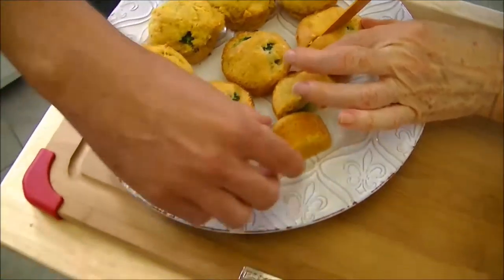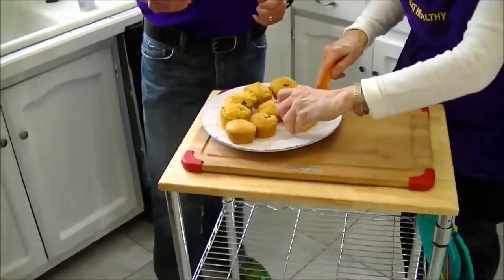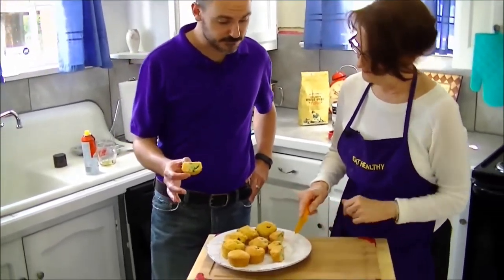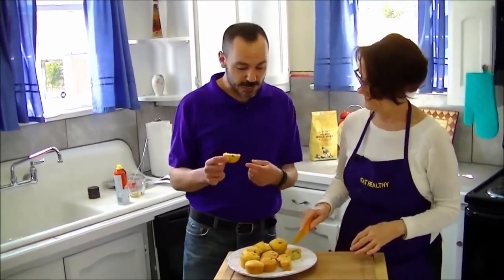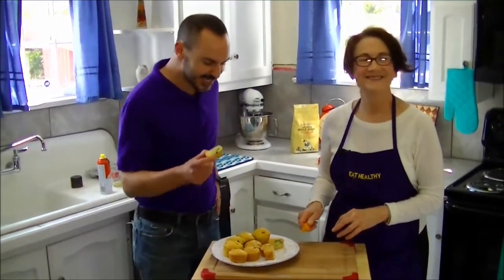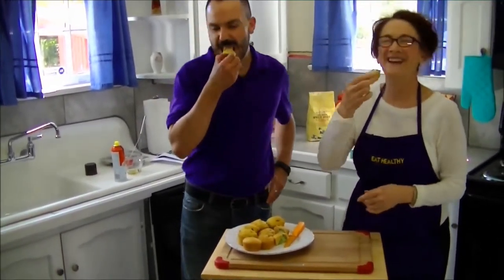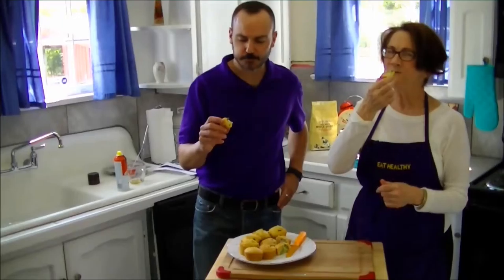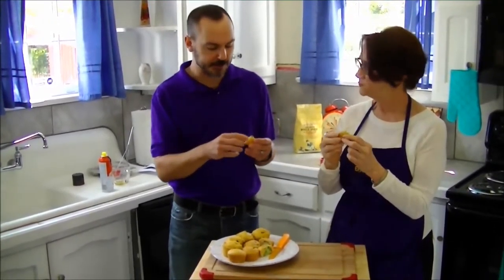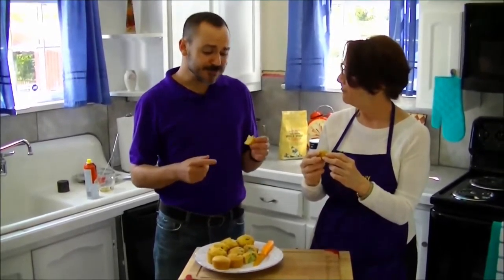We've got our finished muffins here. We took them out of the oven and let them cool completely. Now we're going to cut into them to see how they look. Oh, look at that — look how cute! These are too cute. I can see how the kids would love these. Yes — tons of nutrition, most of the food groups, lots of whole grains. As breakfast, I would imagine this would keep us pretty full through the morning. That's right.